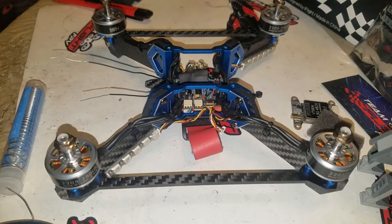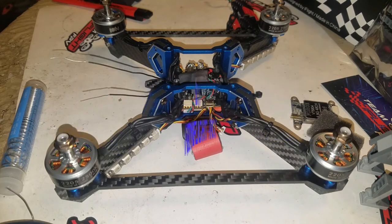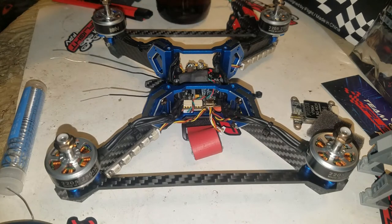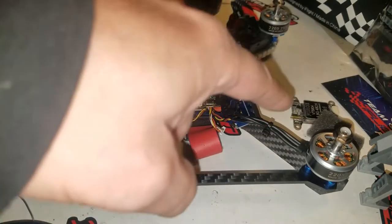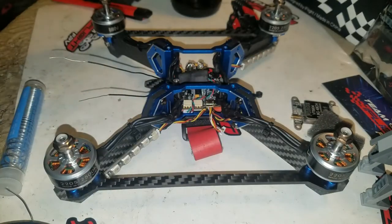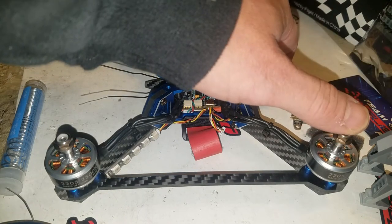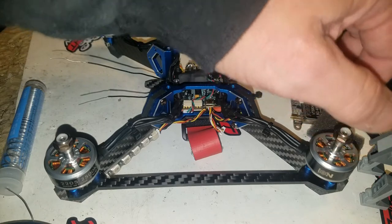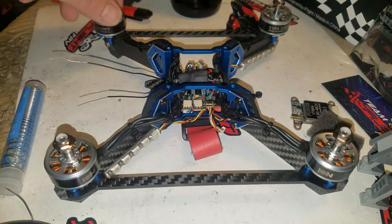Welcome back to the desk — this is the third part of the Vertigo build. This is the Vertigo frame, the VX5 from iFlight, which you can find linked in the description below. We already talked about the frame, built it, and I've installed 2205 2500KV Ion Drive motors, which you can also find on iFlight, the Nadichi website, or Amazon.